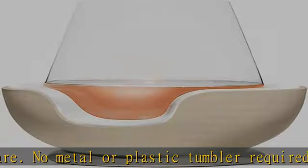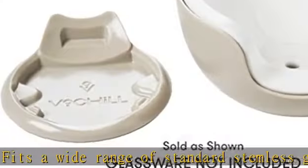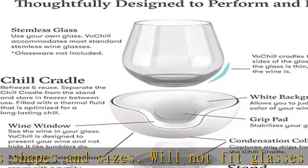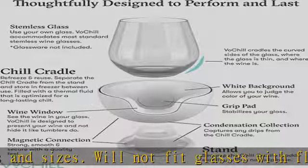Made in the USA — designed in Austin, TX — from durable and recyclable materials engineered to last. Premium magnets provide a smooth and reliable connection between parts and a quality feel. Check the description to get this product today at the best price.